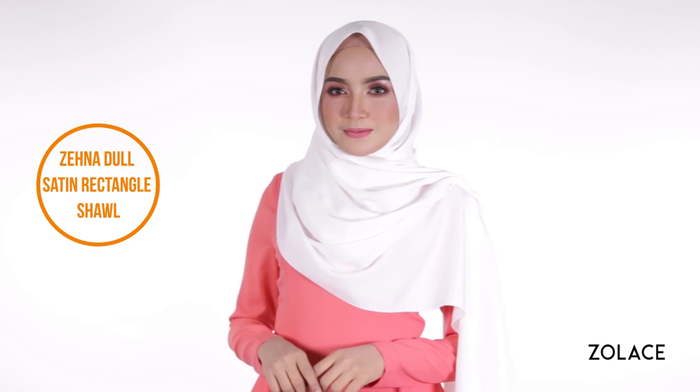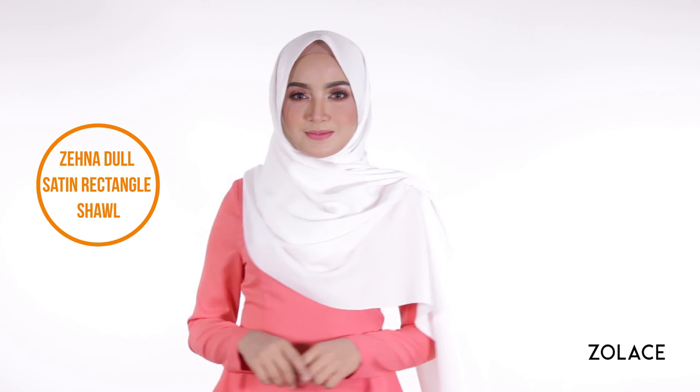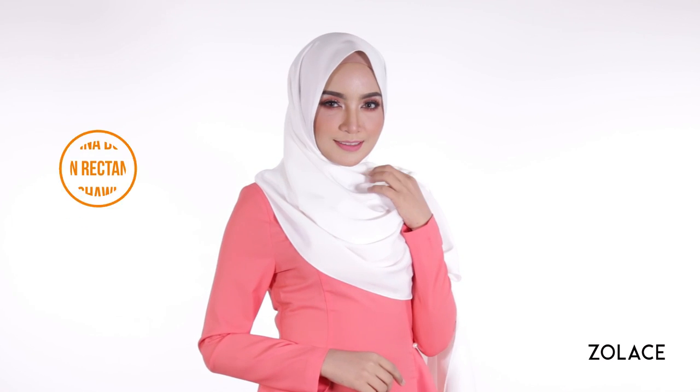We're also excited to introduce our new Zena doll satin curved shawl. It has a slight shine that is guaranteed to give you a fashionable glow, as well as complement any face shape with its easy to style soft fabric.